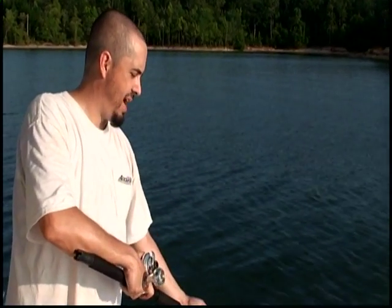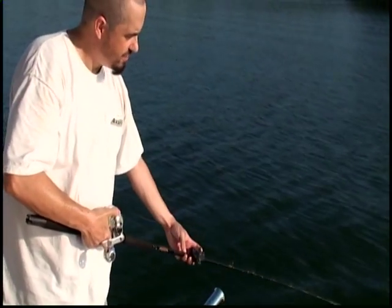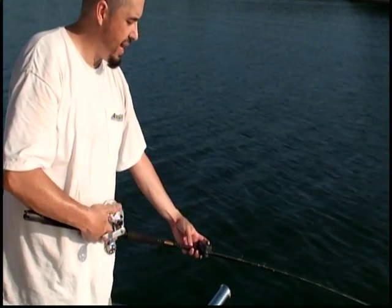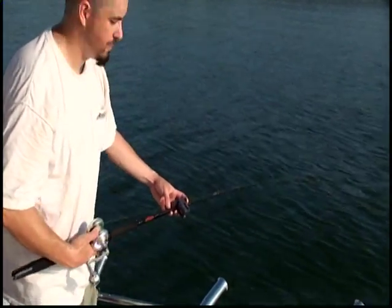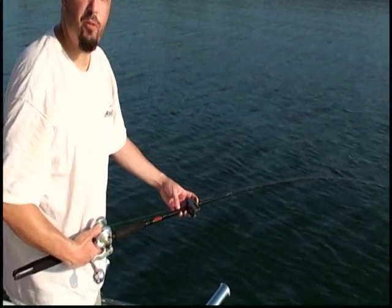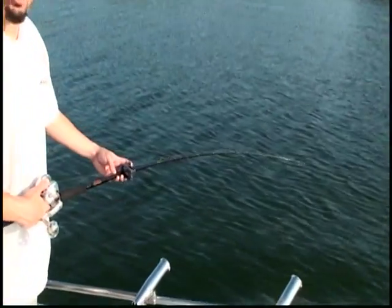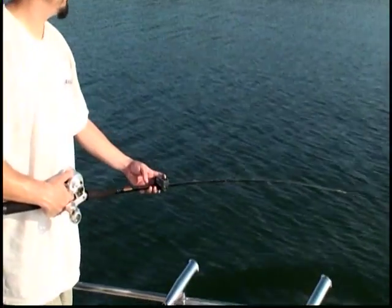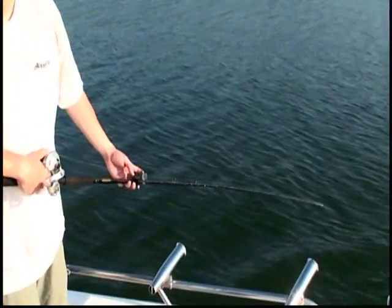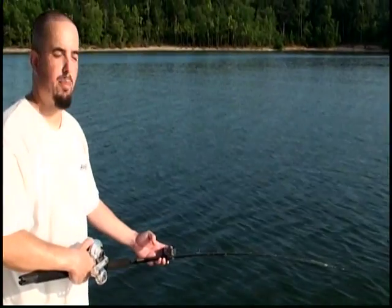We're in deeper water right now. Always make sure you're in deeper water when you're setting your rigs out so you don't snag. Make sure the counter is at zero. We'll let about 80 feet of line out on this one. It's at 12, 15 feet — we'll let it out to about 80. You can see the rod is bent. Keep tension on it — don't just drop it or it'll go straight to the bottom and snag. Just ease it out. Do this in deeper water; get your line set out in deeper water so you don't snag.